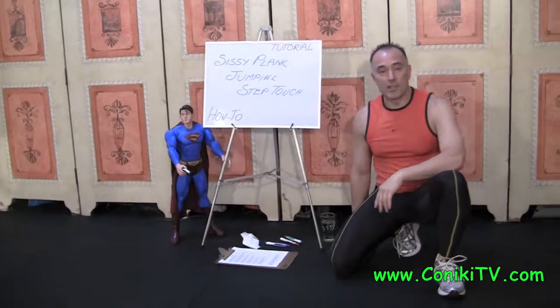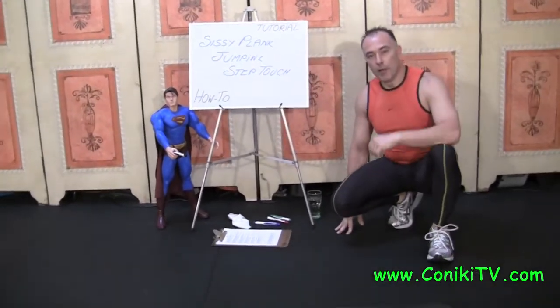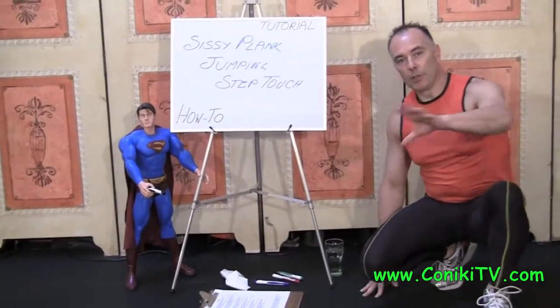So that is a Sissy Plank Jumping Step Touch, so hopefully you know how to do it now. No — I'm going to explain it now.